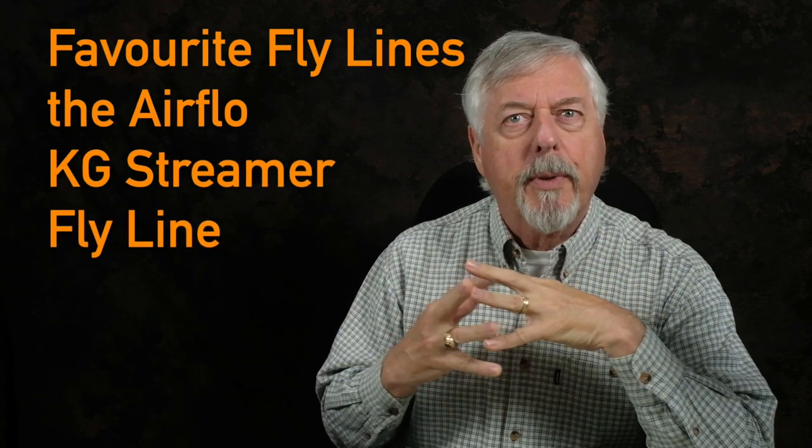Hi, Peter Charles here at Footfly Fly Fishing, and let's talk about an interesting line that I ran across in a rather non-conventional way. Being Airflow Pro Staff, you would expect me to know everything about all of their lines, and generally I do. But there was one line I really hadn't paid any attention to because it doesn't fish the way I normally fish streamers.